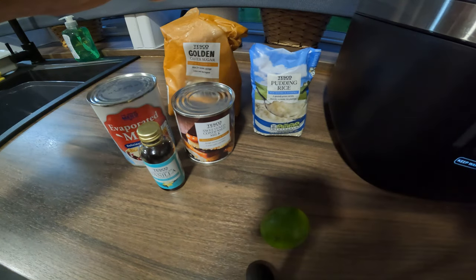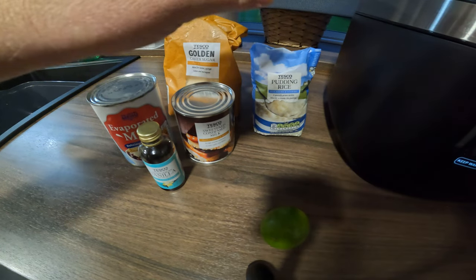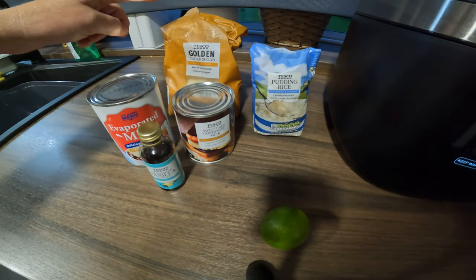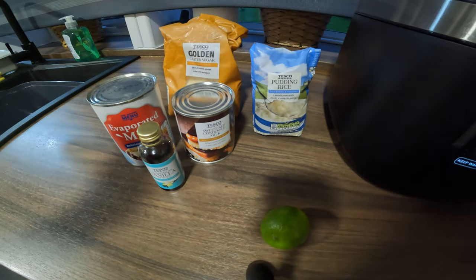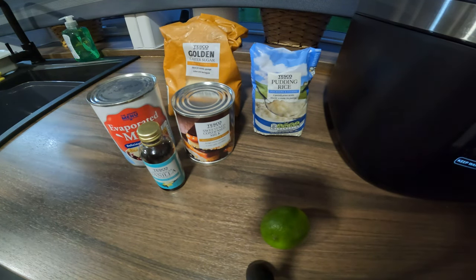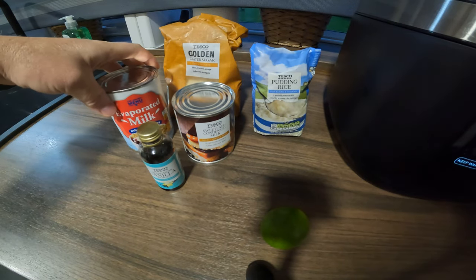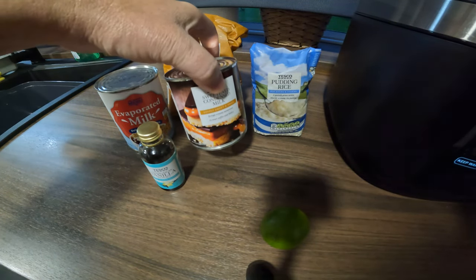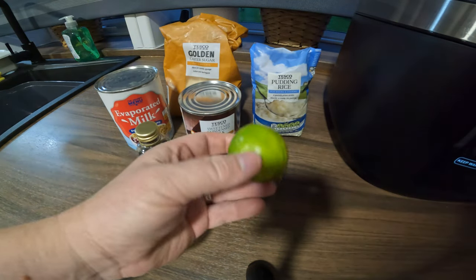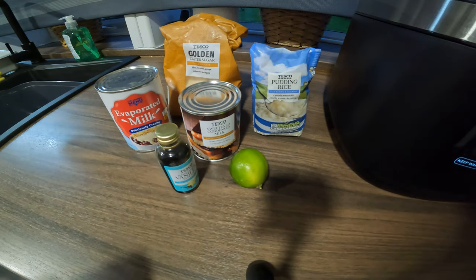The ingredients we're going to use: two cups of short grain rice — this is pudding rice but you can just use short grain rice — 55 grams of caster sugar, I've only got golden caster sugar but it'll do, four cinnamon sticks, a pinch of salt, 237 milliliters of evaporated milk, 306 grams of sweetened condensed milk, one lime zest, and one teaspoon of vanilla extract.